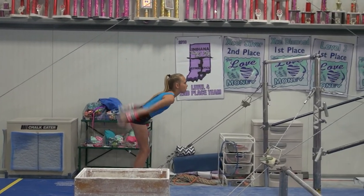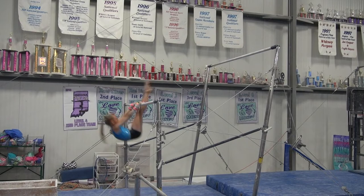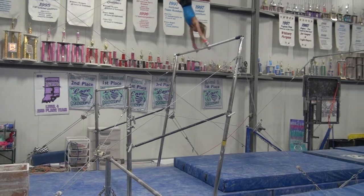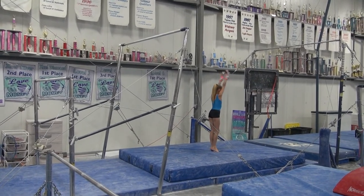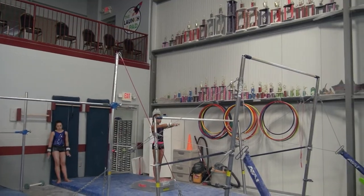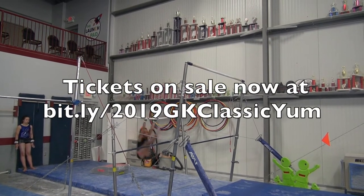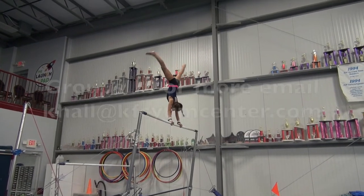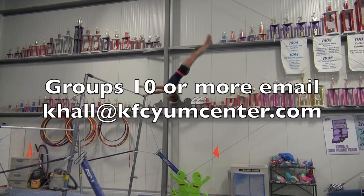The 2019 GK US Classic is coming to Louisville at the KFCM Center on July 19th and 20th. The GK US Classic features athletes competing on the junior and senior levels and is the last opportunity for female gymnasts to qualify for the U.S. Championships. Gymnasts who have already qualified use the GK US Classic as a final tune-up. The GK Hopes Championships, which features young aspiring female gymnasts, is held the day before. All session tickets, which include both the GK US Classic and the GK Hopes Championship, are on sale now, as well as single session tickets. If you have a group of 10 or more and want to attend, contact Kelsey Hall at khall@kfcymcenter.com. See you on July 19th and 20th.